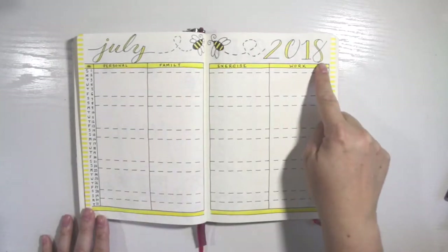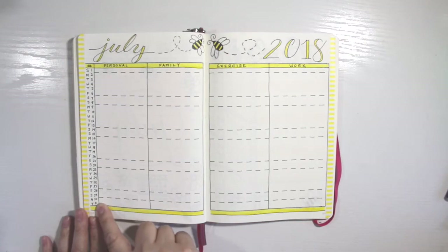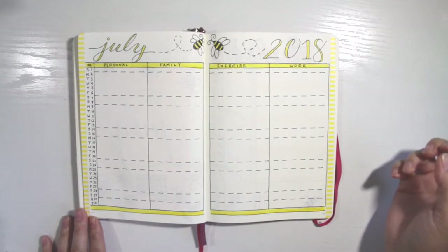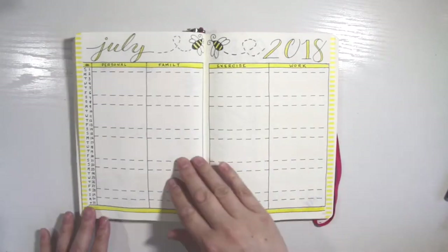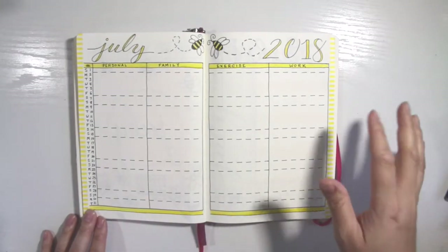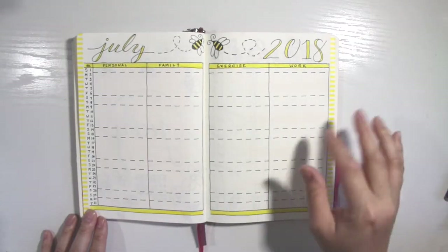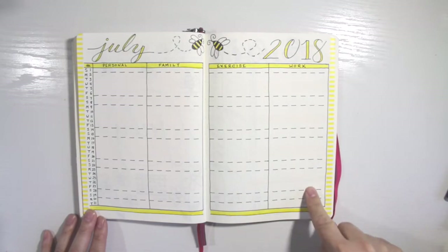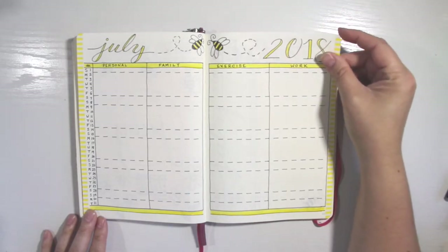I put July 2018 and then I have my two bees flying towards the center. It's a standard bullet journal calendar, one through 31 on the side, and I decided to separate it into four categories. Usually I only have three, but I really wanted to focus on these areas: a personal section for me, a family section for anything going on with my husband or my kids, an exercise section because I want to get back on track with health, and then work — for YouTube and NaNoWriMo, because I'm doing a lot of writing this month.